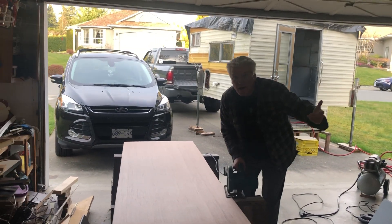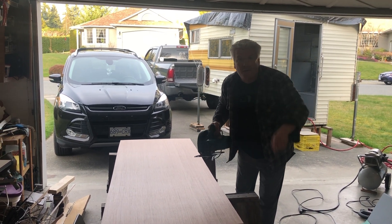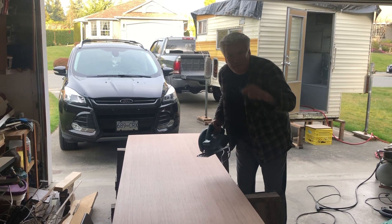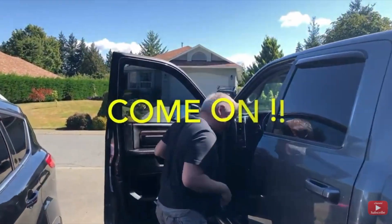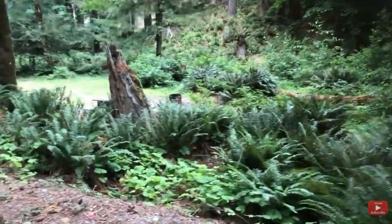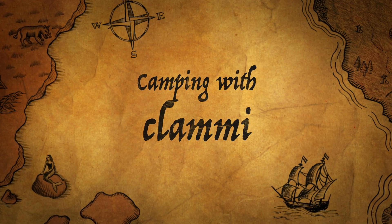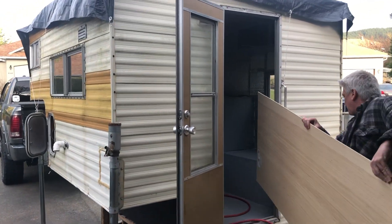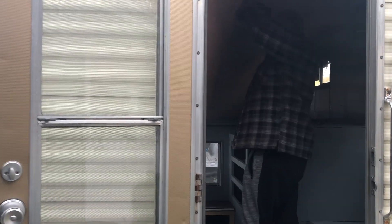Hey guys, welcome back to the channel! It's panel time - we are paneling the camper. Just finished cutting this piece right here, let's take it inside and see if it fits. Sorry about the lighting, it's terrible, not a very pleasant day out today. It's a tight fit.